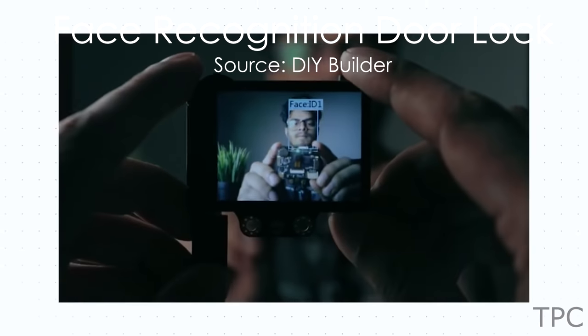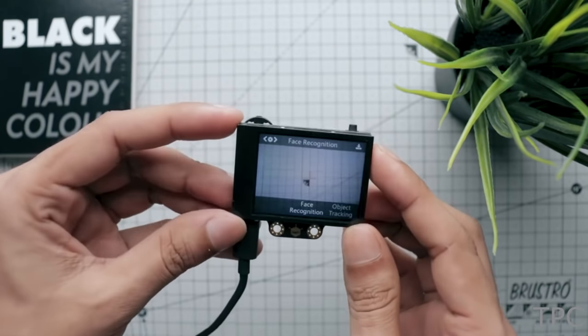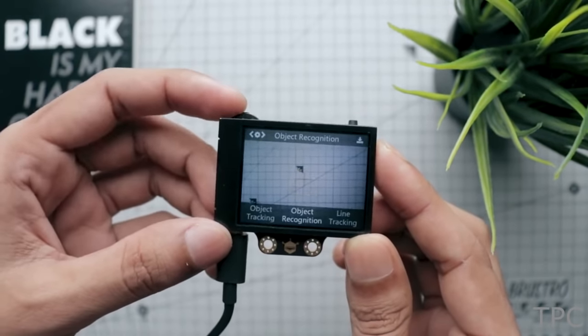Our next project is a face recognition door lock. The HuskyLens is an AI vision sensor with some built-in functions like face recognition and object tracking.